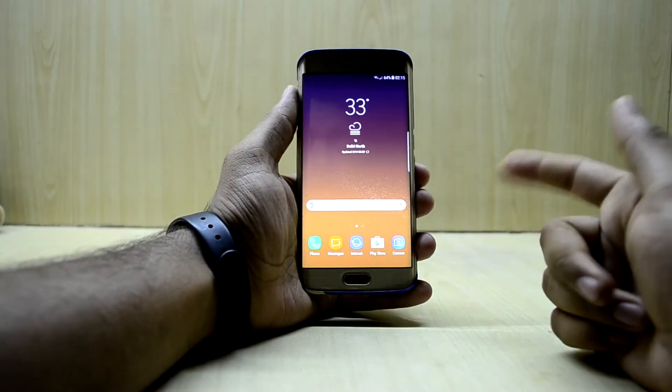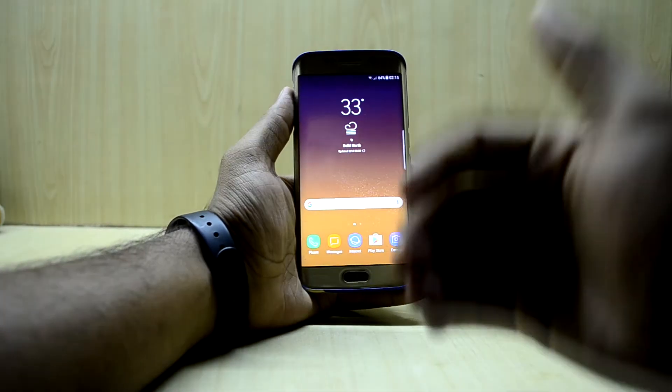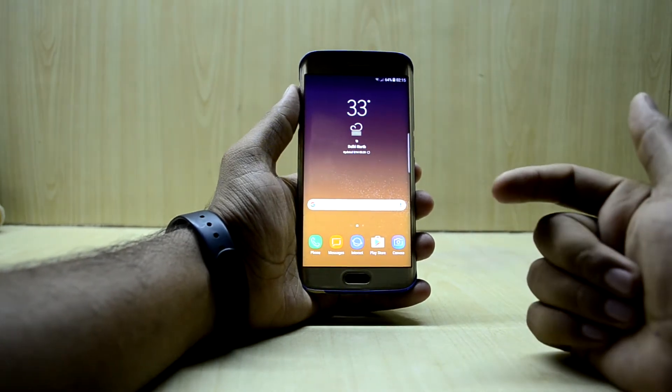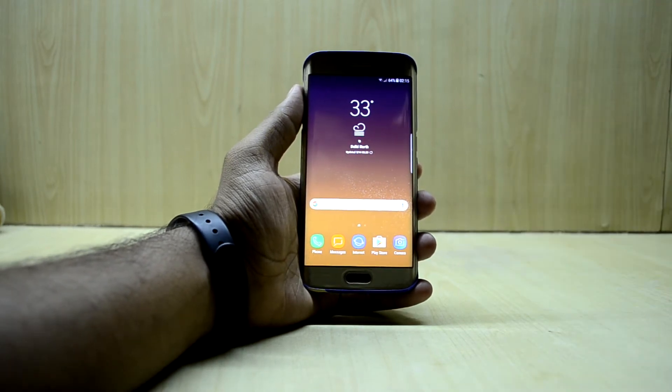Hey guys, welcome back to Tech Club. Today we're gonna install LineageOS — the most requested video. We're just gonna install LineageOS today, and first of all you're gonna download it. The link to LineageOS will be down in the description.